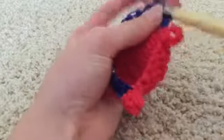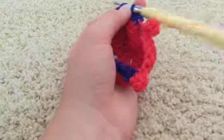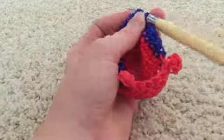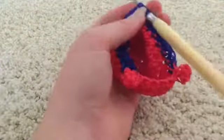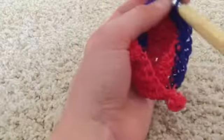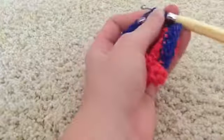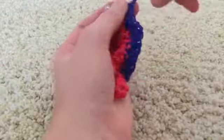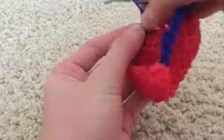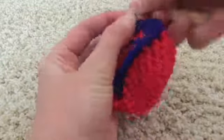I apologize if I haven't been explaining things as well. If you have any questions I'll answer them all in the comments below to clarify any confusion this tutorial didn't help with. For the last stitch, single crochet, then remove the stitch marker and add it to the band around the hook.